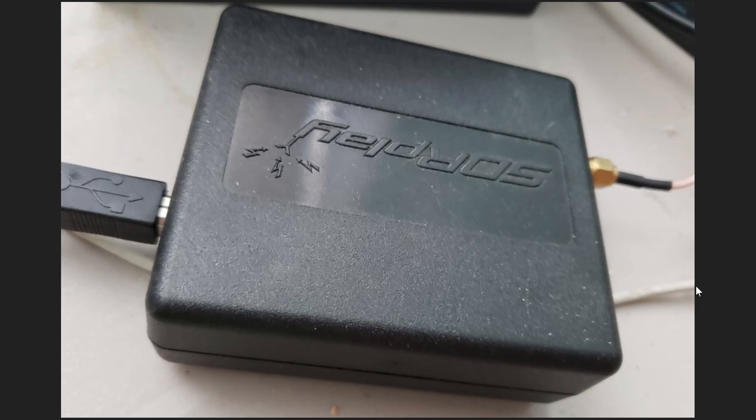Welcome to the VHF UHF channel. We're talking about different devices used for VHF and above in the category of software defined receivers. I've been testing the AirSpy HF Plus Discovery, but I find that its limited coverage and waterfall bandwidth is not great for listening or using it as a device above 30 megahertz.